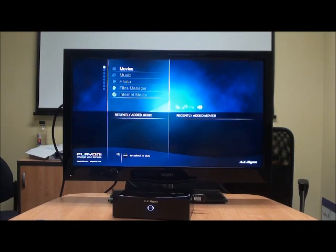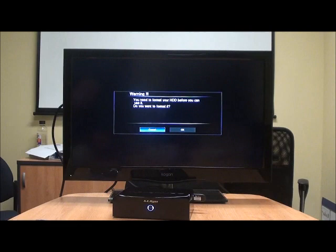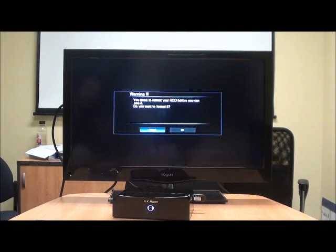The menu's pretty straightforward. It's just come up saying you need to format your hard drive before you can use it. Do you want to format it? Yes, we do — because you've just put a new hard drive in there. So we're just going to click OK and select format. What it's going to do is format our hard drive up for us so it's ready to use in the unit itself.